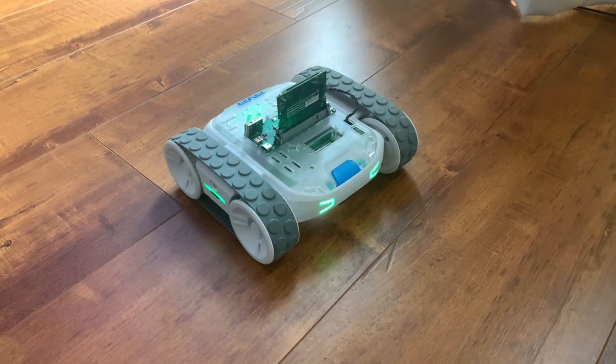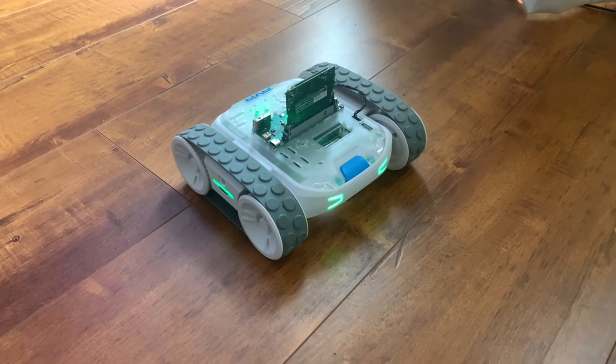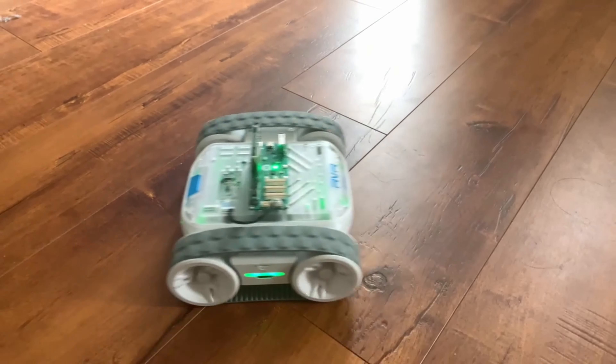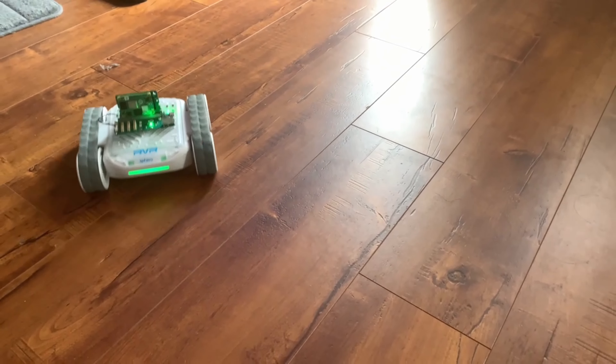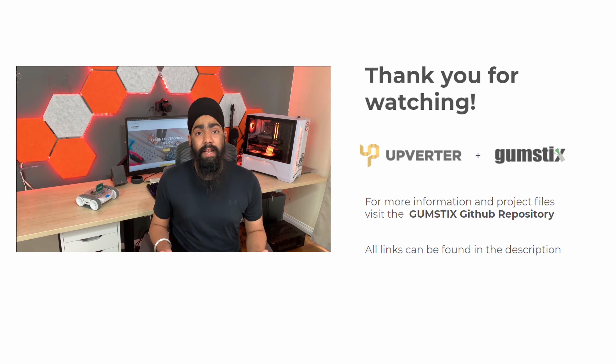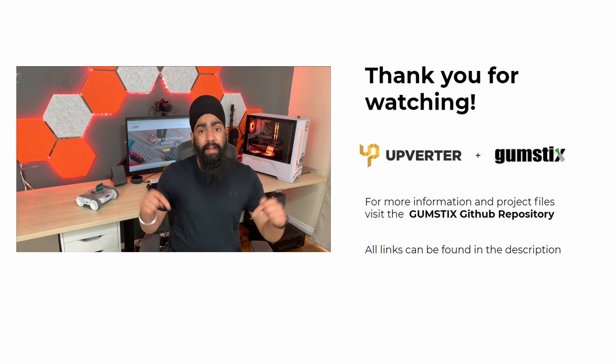To run the ROS node, download the files from GitHub and follow the instructions in the README to run the file. When the subscribers and publishers come up, the lights in the rover should go green. You can use this project as a base and build upon it. All the files are in the description.